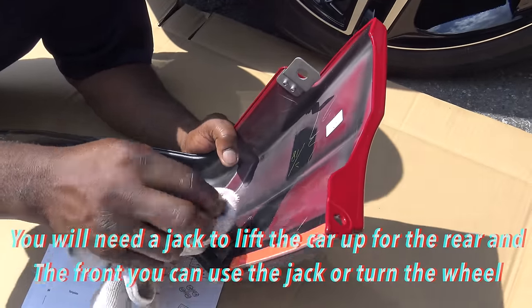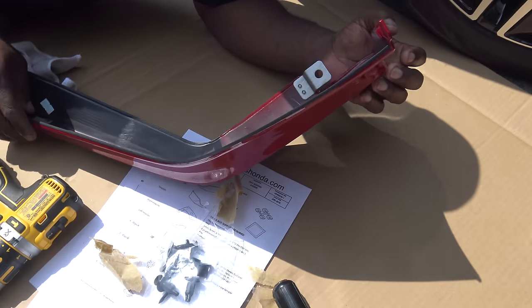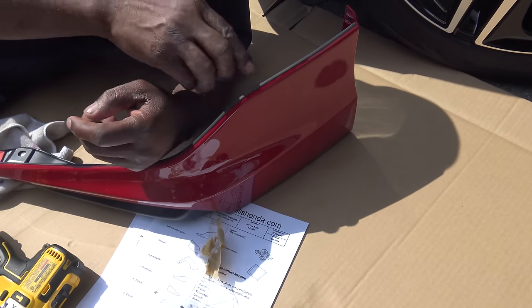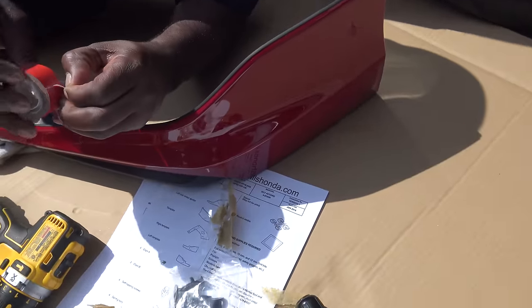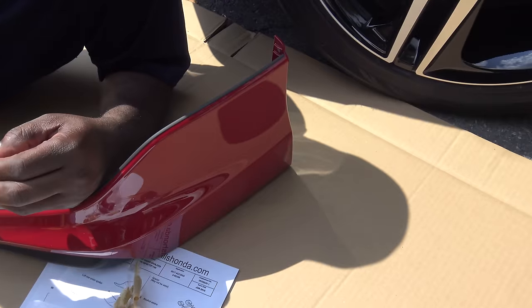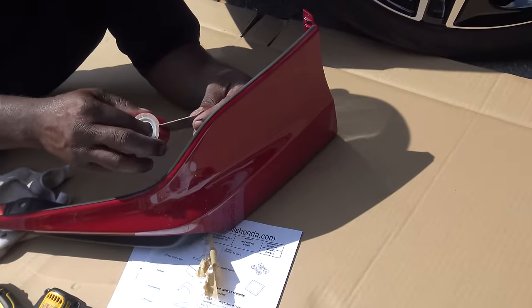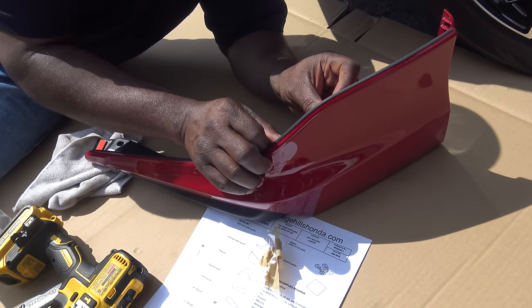So we're gonna put a little extra tape right here. I don't know if this is thick enough — see how thick this one is? This whole front under-spoiler is clear bra, so no rock chips or anything would bang it up. The whole front lip has a clear film on it.